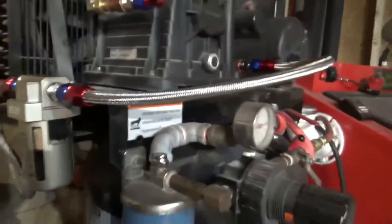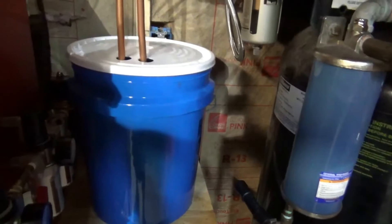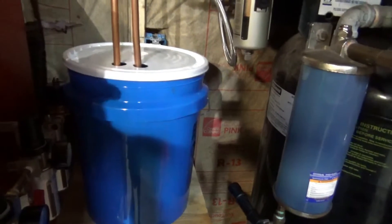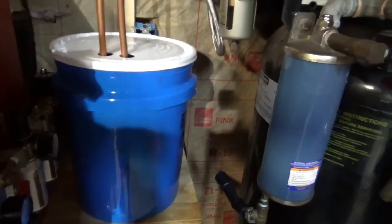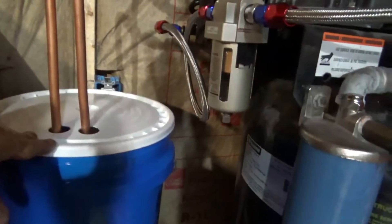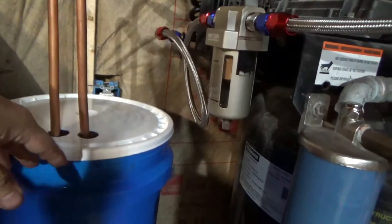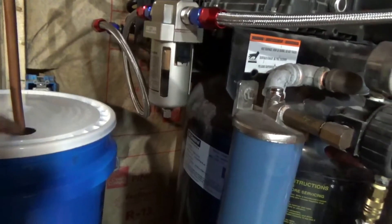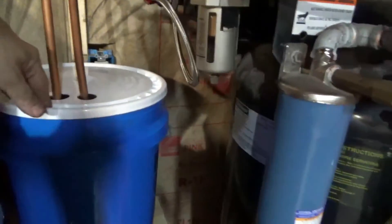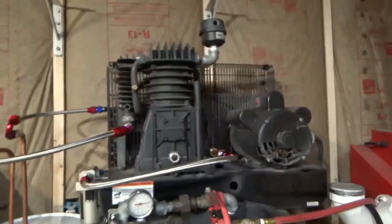Once I start sandblasting for a long period of time or using the wet blast cabinet, we'll see how it stands up. If moisture gets in the line, what I'm going to do is get one of those mini fridges — like you get your kid for college — or a small chest freezer, put this whole bucket inside, cut some holes for the lines to come out, and actually chill it. That's where most of the heat seems to come into play.